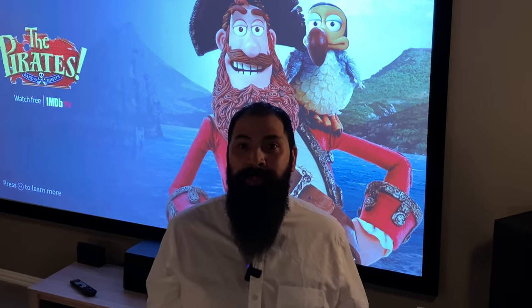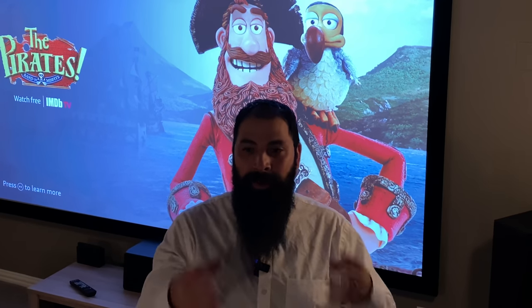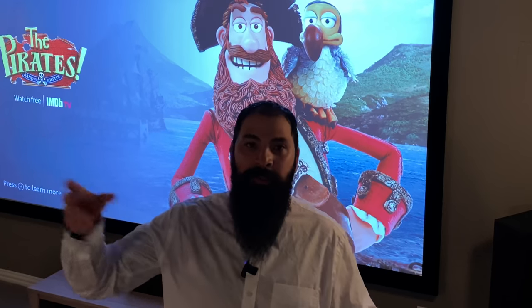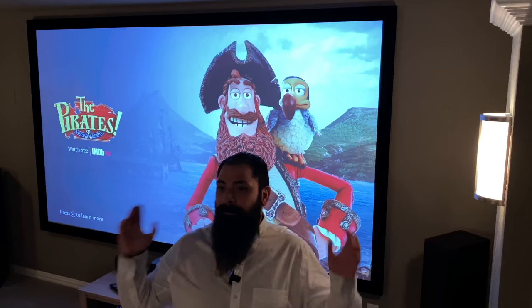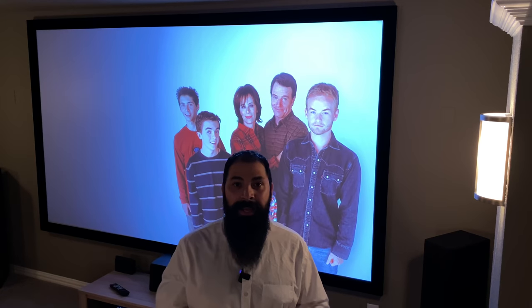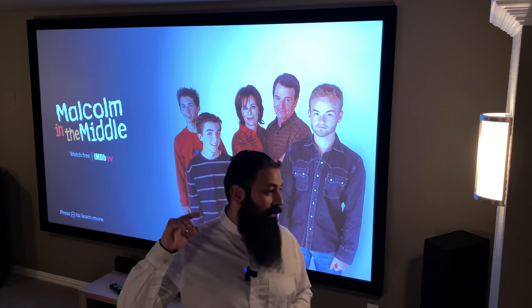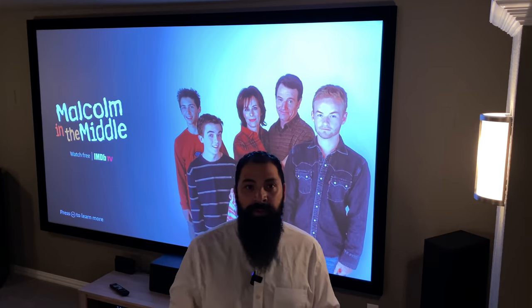All right, hey guys, what's going on? It's Chris from Dream Media. Got a banger for you today. Today's video is kind of cool. I pretty much took this customer from beginning to end — called us right on the phone, we jumped on a call, did a video consult of his area, and then we went ahead and ordered everything. This is a full 7.1.2 SVS system, and the overall result is really incredible.